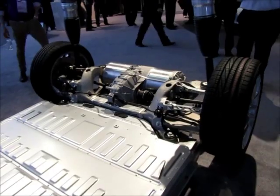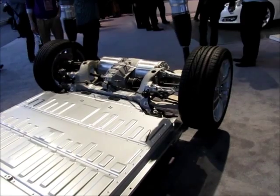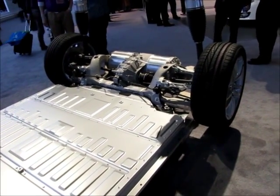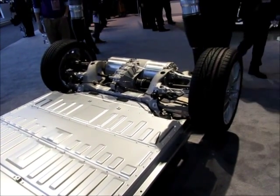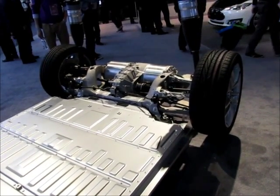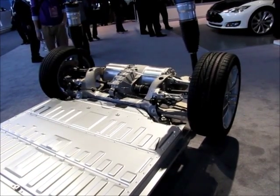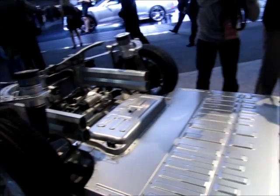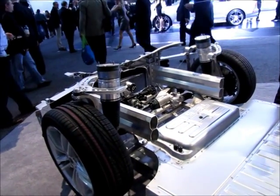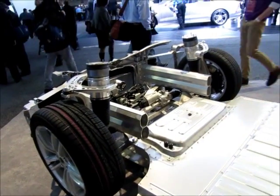This is a very good display showing the technology. I have never witnessed this from Tesla as far as showing everything all in one — perhaps maybe on the web, but not really in person. Looks like double motors. That was the rear, and this is the front area.